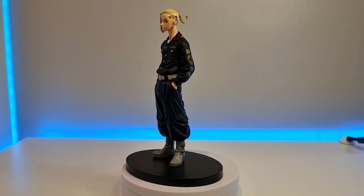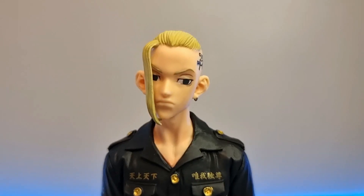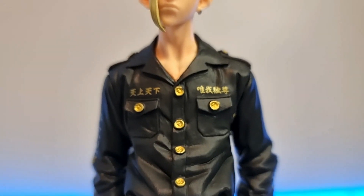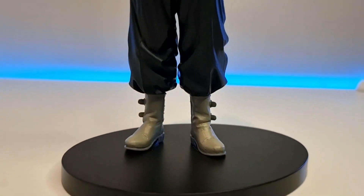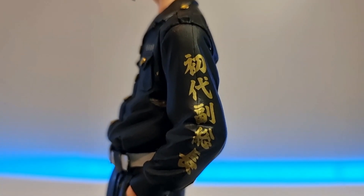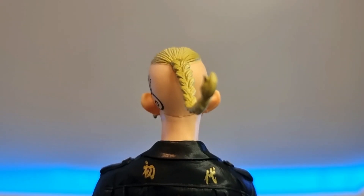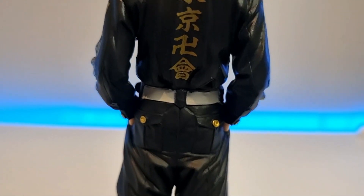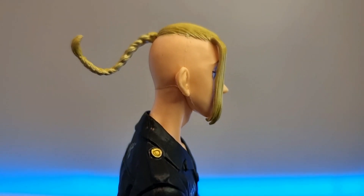We're going to do a 360 view of Dragon, and I've got to say the details on this figure again look amazing — especially the detail on his clothing and the close-up of his tattoo. Even his ponytail looks like it's flowing in the wind, which looks pretty cool. You can kind of see where it's been molded together, but it still looks good.